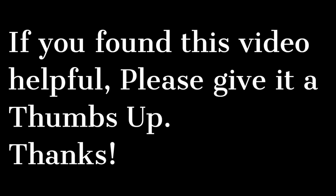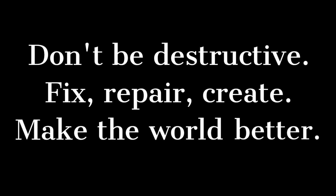If you found this video helpful, please remember to give it a thumbs up. And remember: don't be destructive — fix, repair, create, and make the world better.